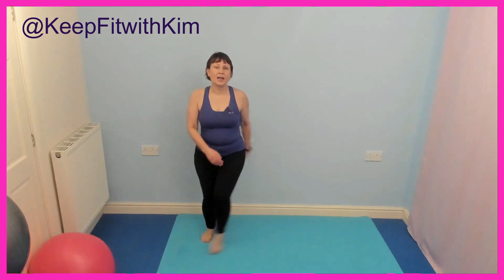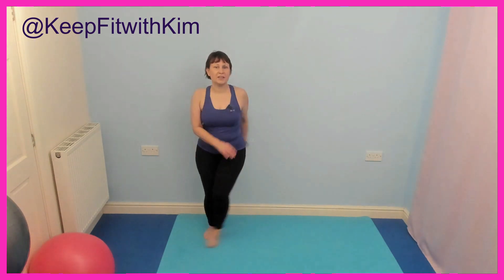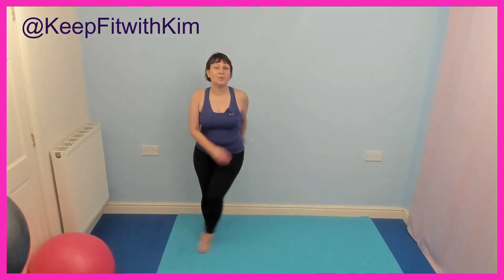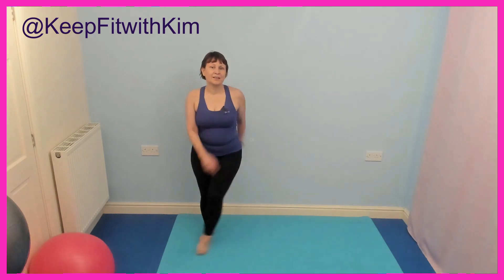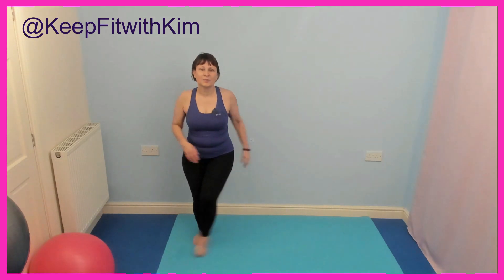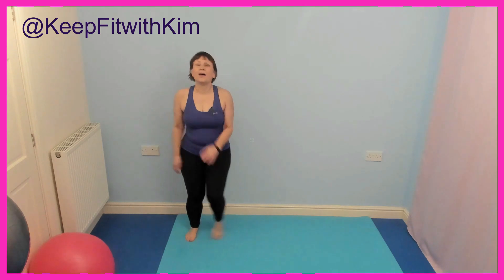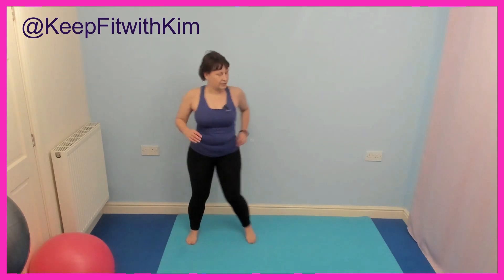Well done — tapping that toe across in front, challenging your balance slightly by taking that foot across. Well done. Side step.